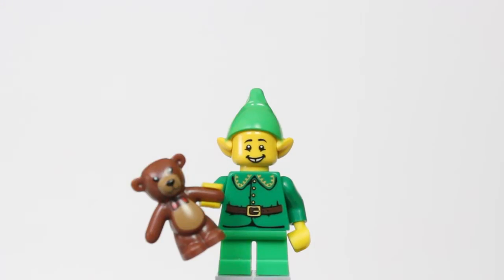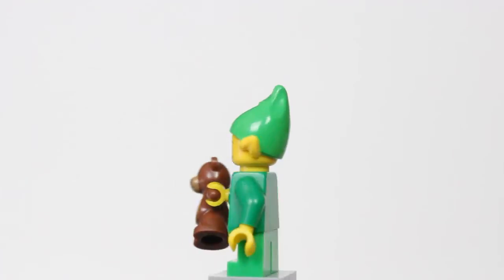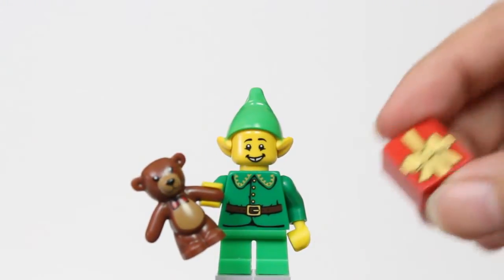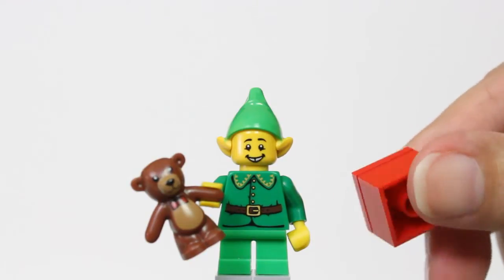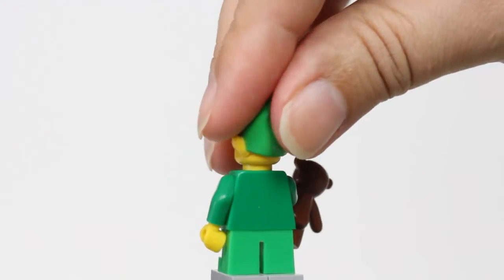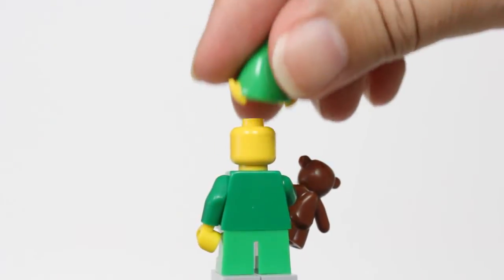So let's take a closer look at the Holiday Elf. He comes with the elf suit, he's got the ears, comes with the teddy bear. Doesn't have any graphics on the back. Also comes with the present. And then he does just have a single face on him.